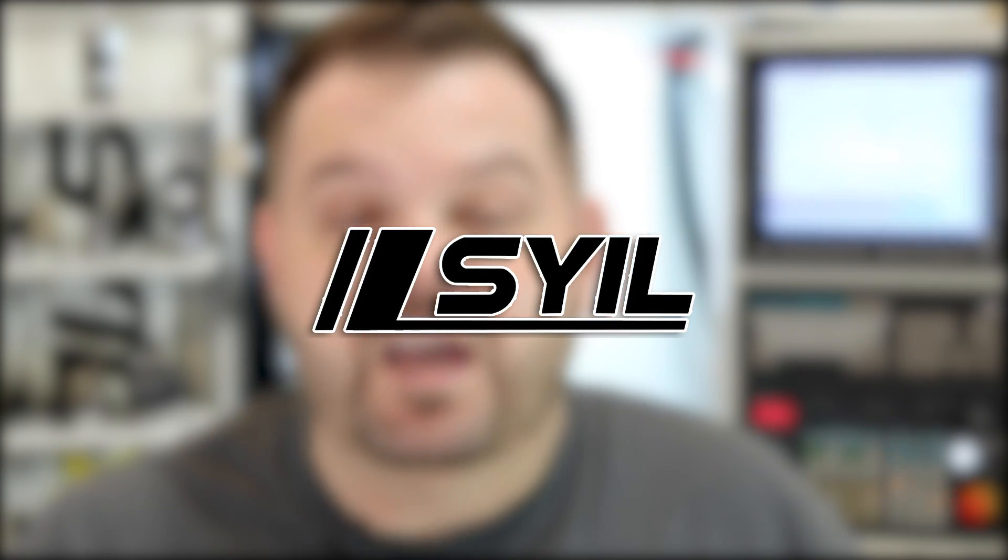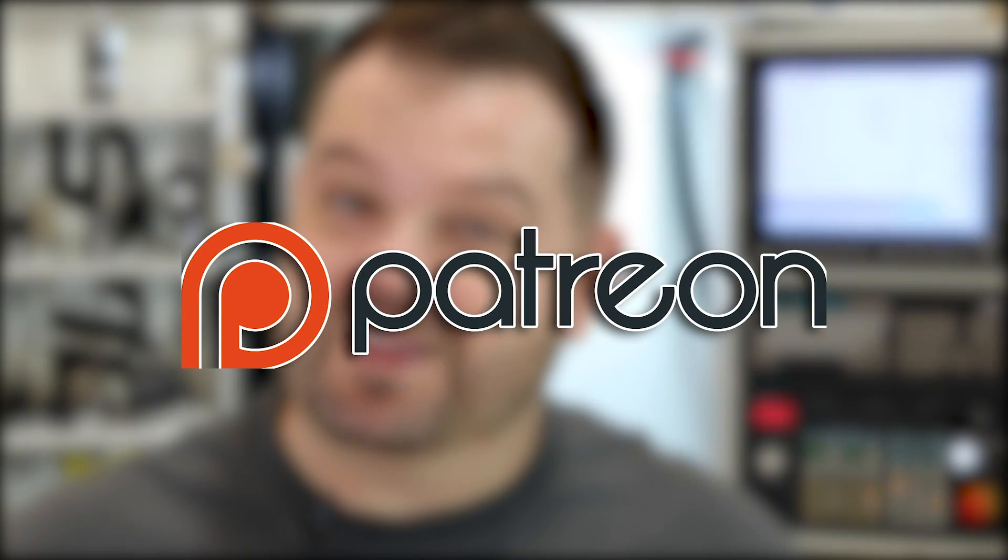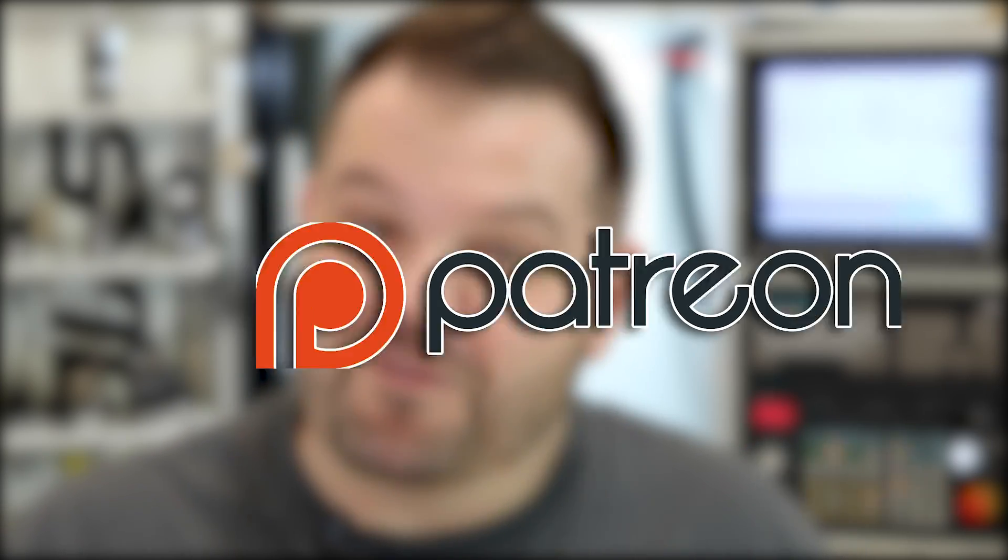Welcome back. Today we're going to talk about high feed end mills. Before we get started I want to give a shout out and say thank you to both Sile Machine Tool down in Houston, Texas, and of course all of my Patreon supporters that make these videos free of ads and without interruption through their duration.